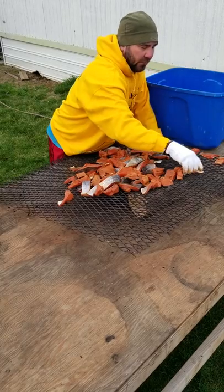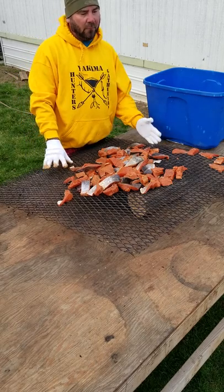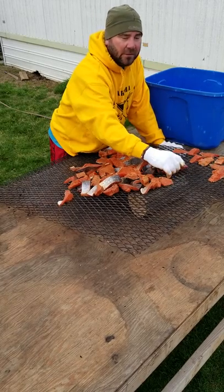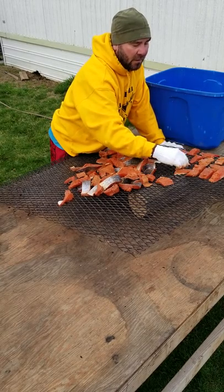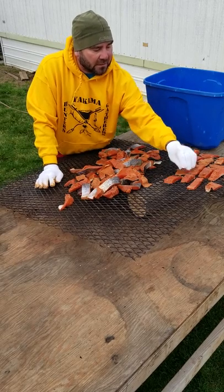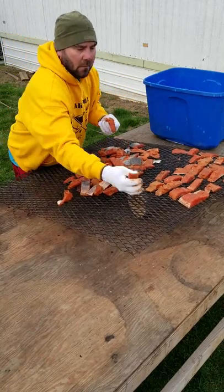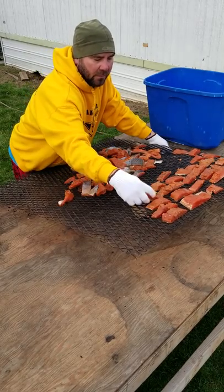My racks are four foot by four-and-a-half feet, so that gives you an idea of how big they are. I mentioned the other day that not all that fish is going to fit on there at once, which is why I'm spacing them out a little more. You kind of have to center all your big pieces to make sure the weight isn't sitting in one general spot, because it will bow.